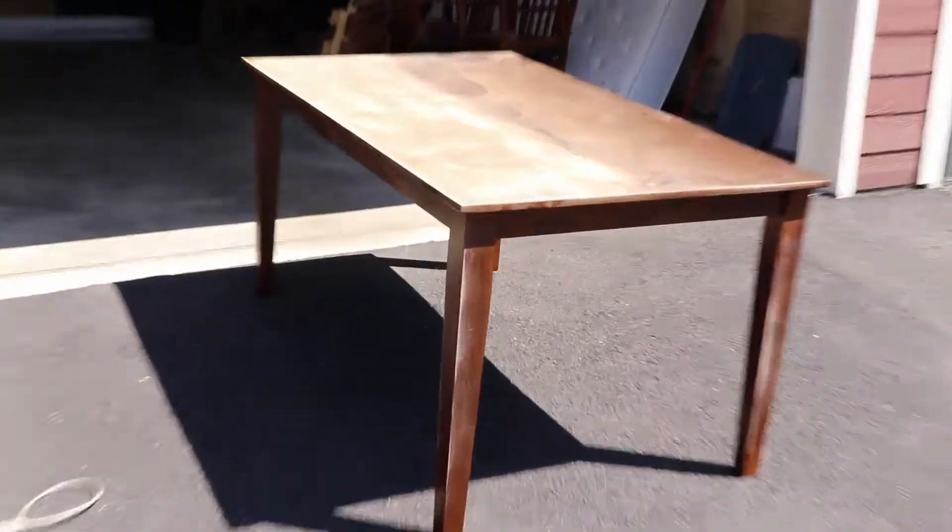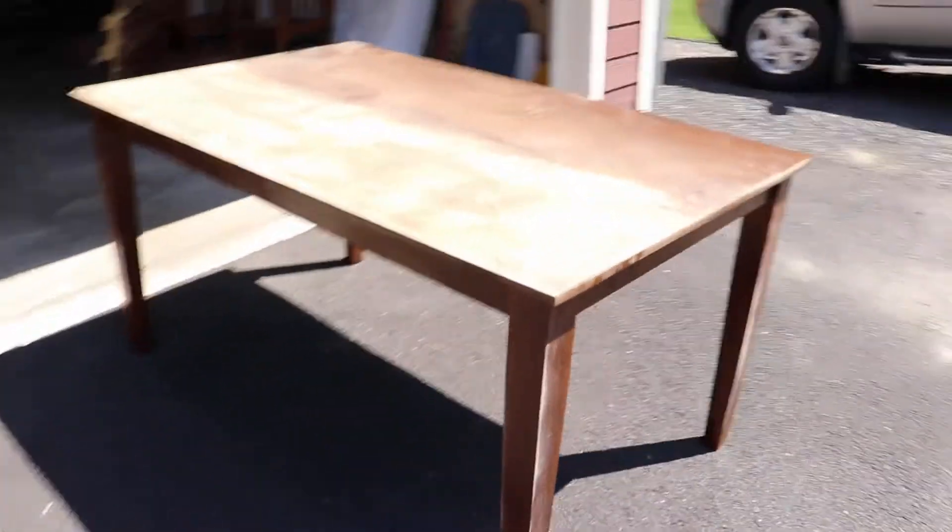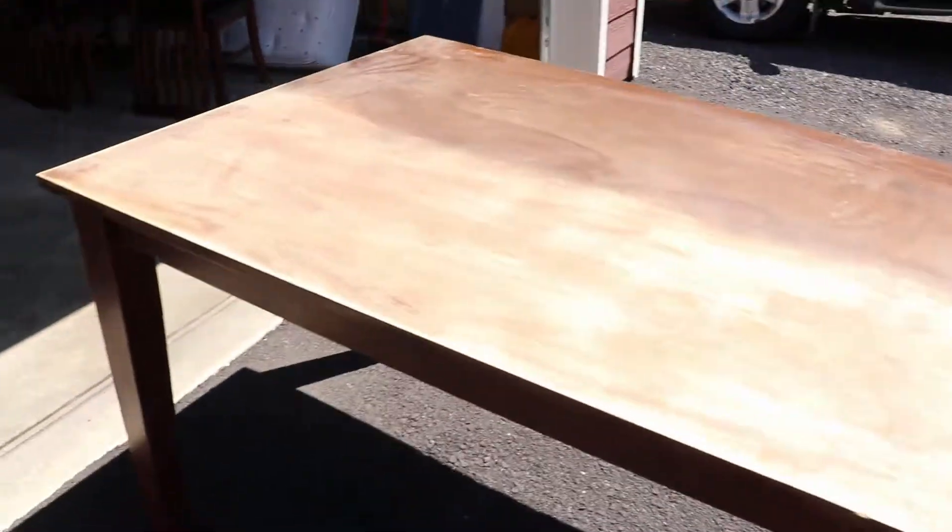So this table here — as you guys can see, I already sanded it a little bit. What I'm doing is sanding it down and going to restain it to make it look like a fresh new table. I'm going to put it on time lapse and we'll get started. Roll the time lapse.